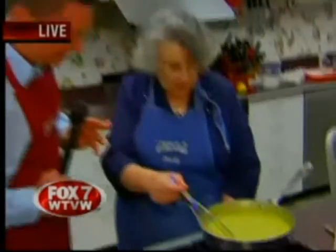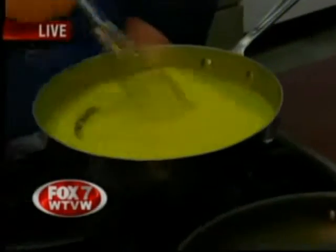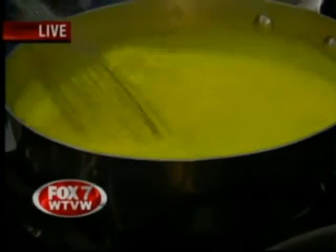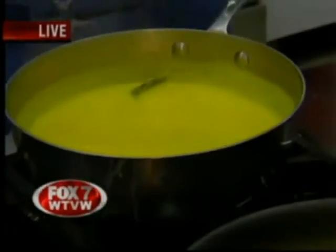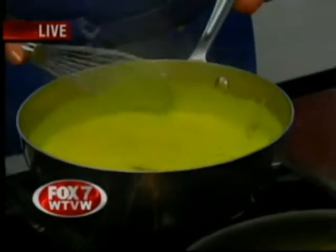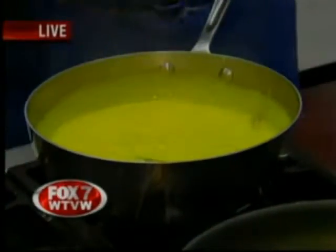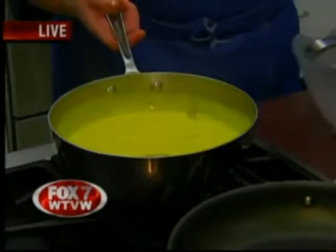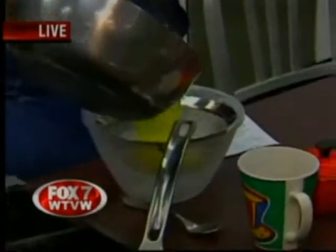First is dessert. It thickened up quick, and as soon as it thickens up and we get there, we're going to put it through a fine strainer because we have some of the white from the egg that got in there. We want to just get it nice and smooth when we make this dessert — we want it to just melt in our mouth. So we're going to put it through a fine strainer.